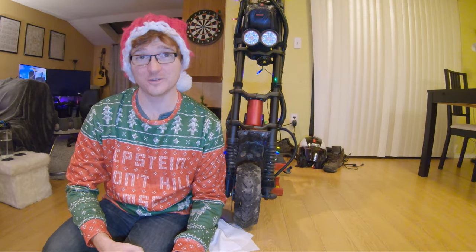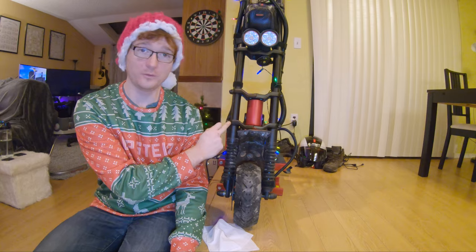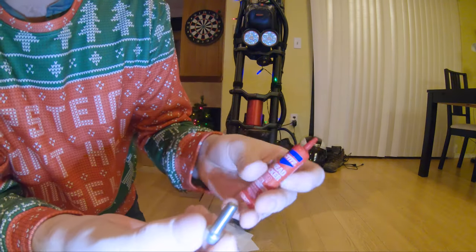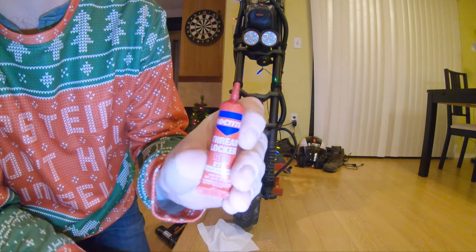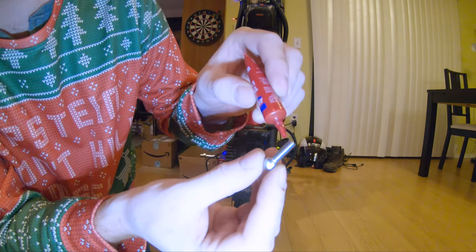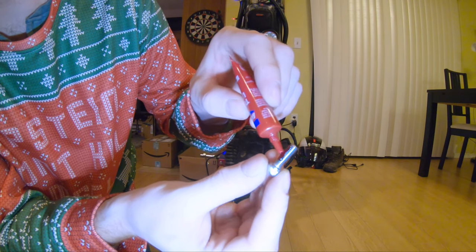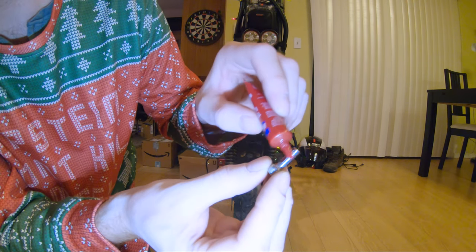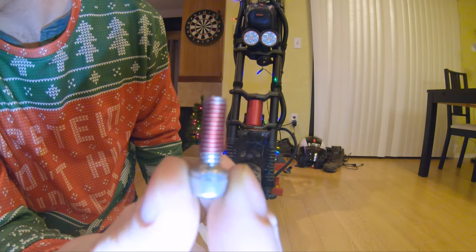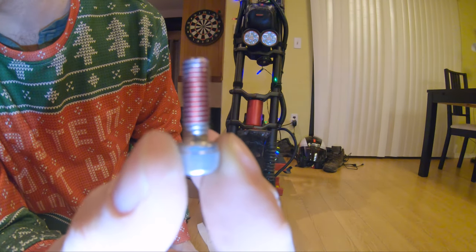Once you get the screw out of the hole that you got it from, you take it and get some of your Thread Locker Red and just administer a liberal amount on the screw. You want it to cover most of the threads if you can. That's what we're looking at now.